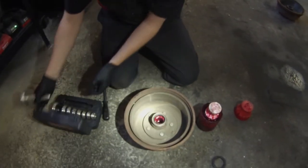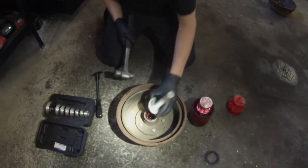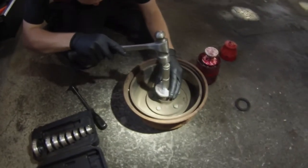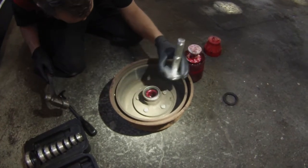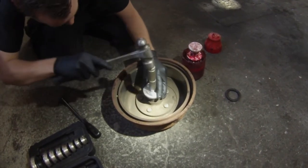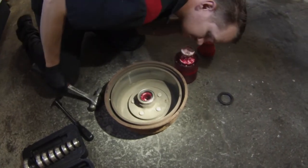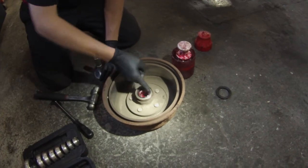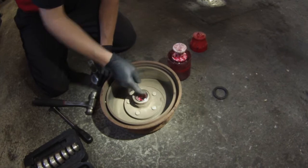You can also install your wheel bearing races with this kit if you do new wheel bearings. Put that on there and we're just going to lightly tap her in.